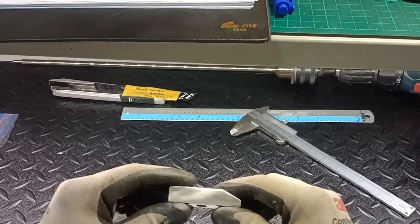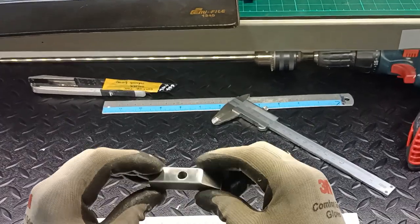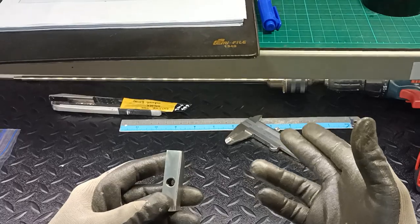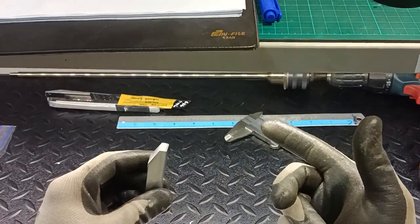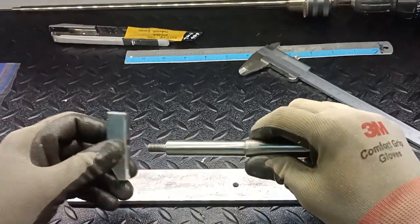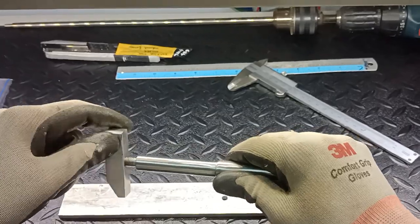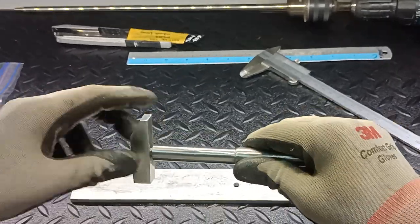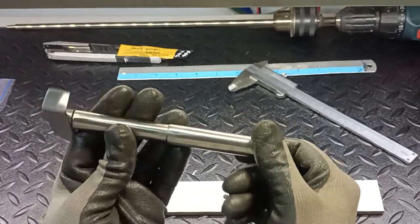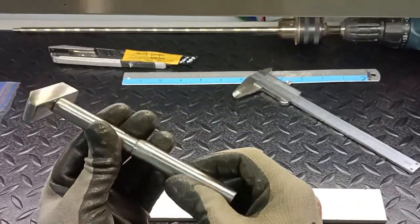Assuming you have already done the threading, simply install the handlebar into the hammer head. This will be your final workpiece which you will produce in the workshop.